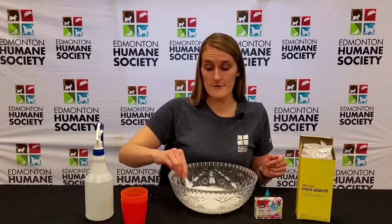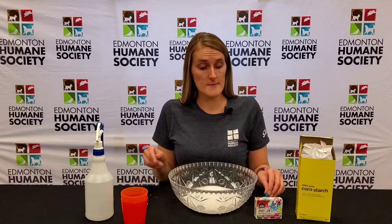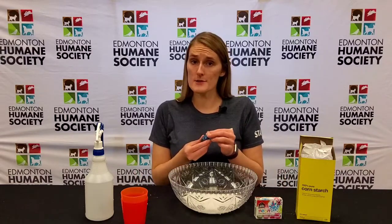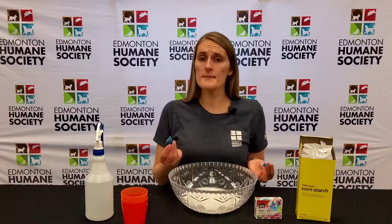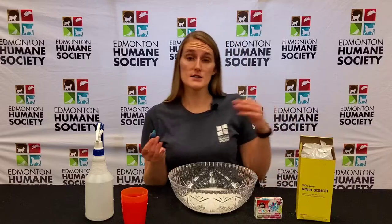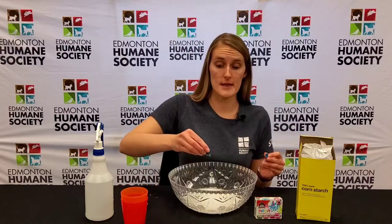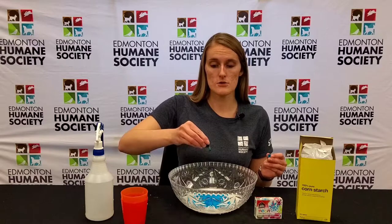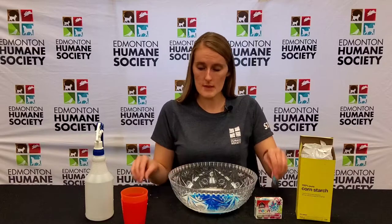Next you're gonna take your food coloring. The more drops you put in, the darker the color is going to be. You want to make sure you put a fair amount so you can see it when you spray it on the snow. I'm gonna try about eight drops — I'd recommend spraying a little bit first to see if it's dark enough, and if not you can always add more later. One, two, three, four, five, six, seven, eight.